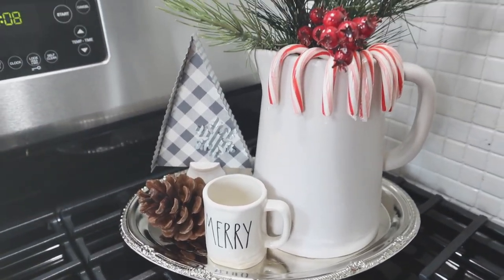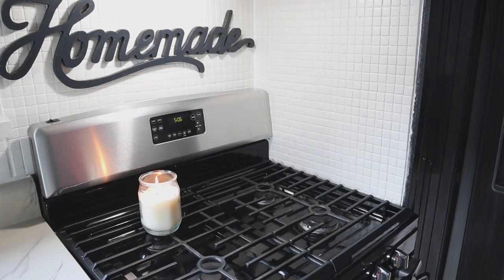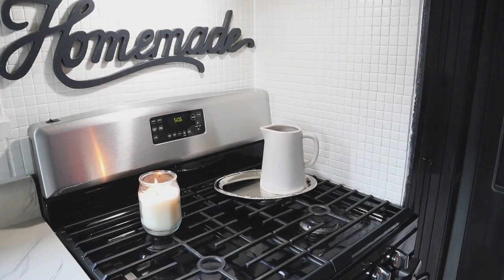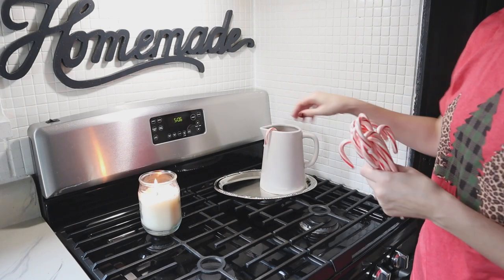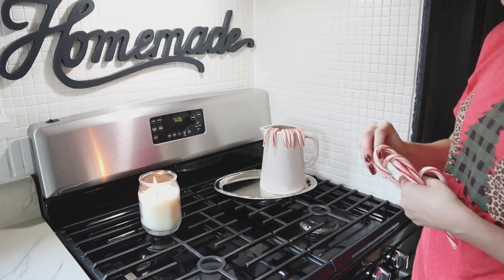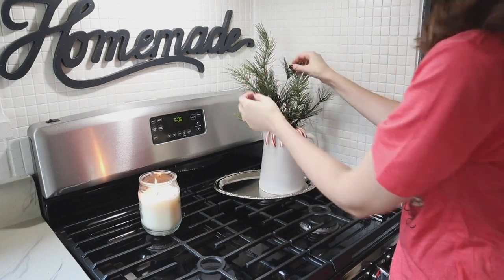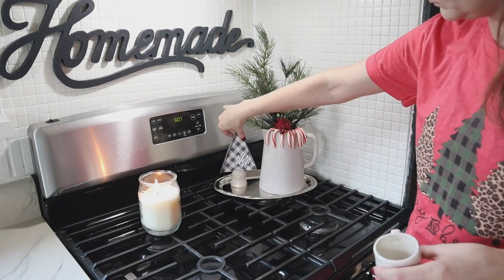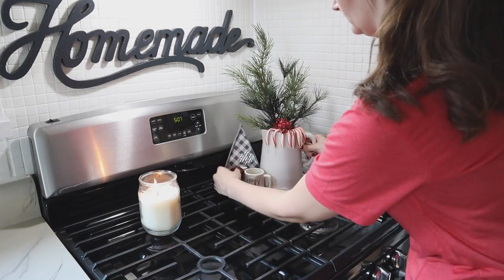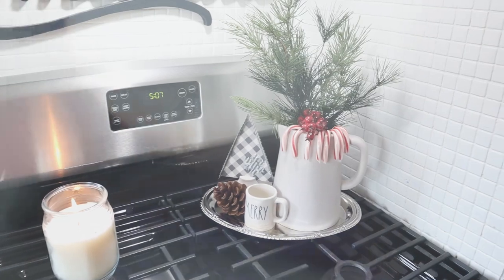Kitchens are also a fabulous place to add candy canes into your decor. I'm placing a silver tin from Dollar Tree on my stove, adding a white pitcher on top, displaying a few candy canes off to the side, adding a sprig of fir greenery into the pitcher, and adding a few more little accessories on the tray to make a cute little display for the stove.